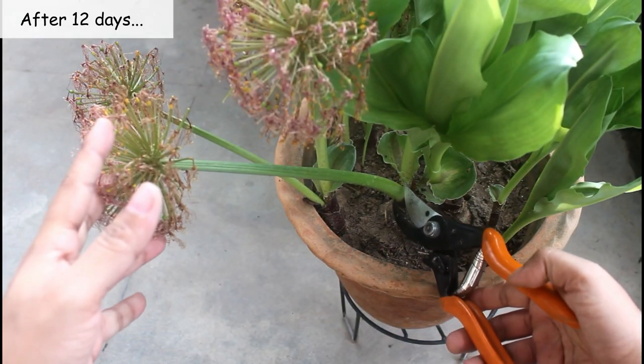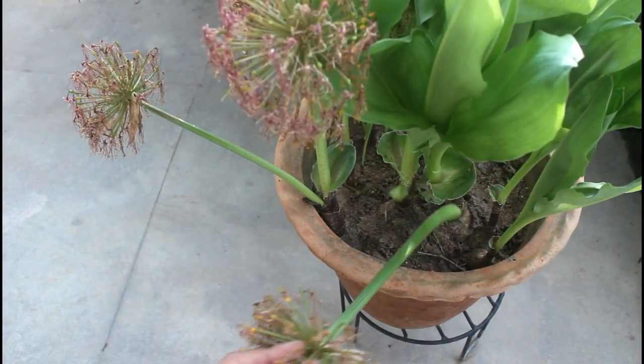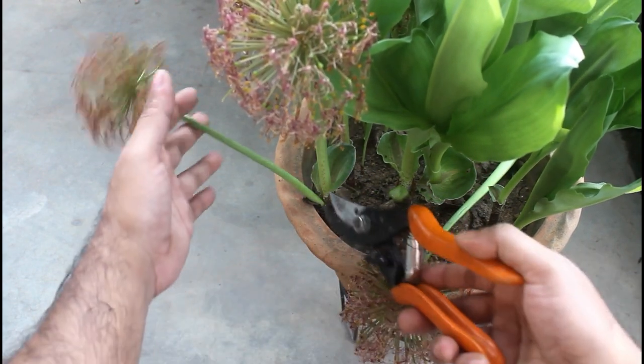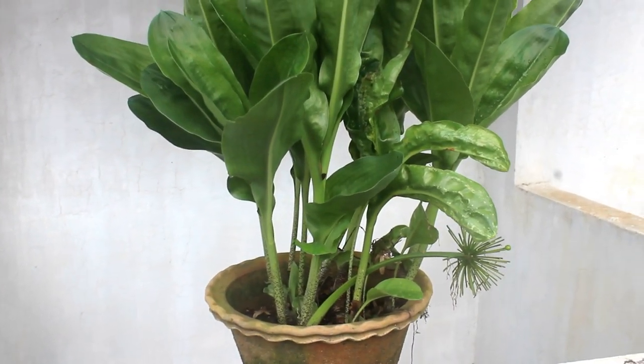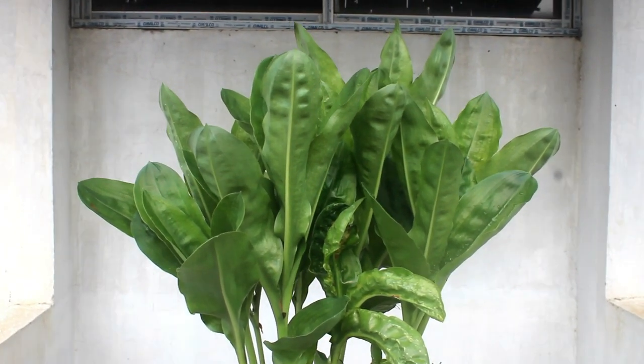As you can see, the blooms are already spent. At this stage, we can also cut the flowering spikes, but it is not necessary. From now onwards, they are going to produce foliage which looks attractive too. Foliage grows quite fast. Here is footage after 27 days — the leaves are getting bigger as we can see.